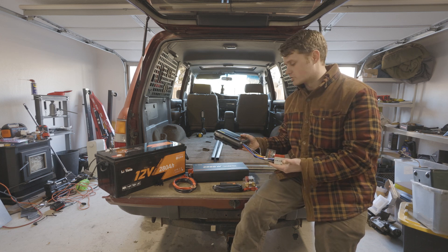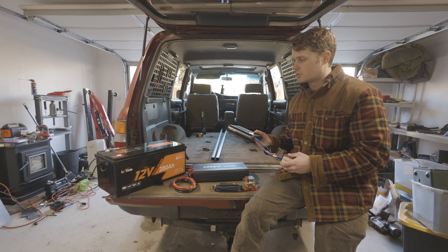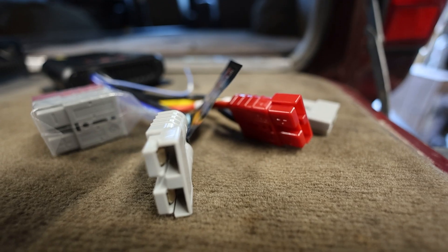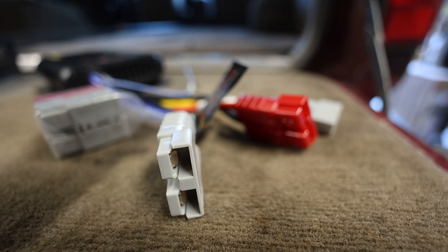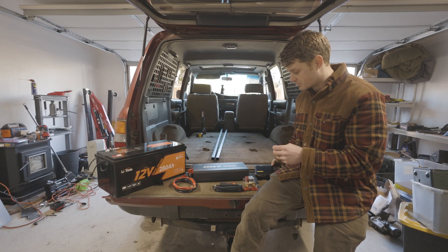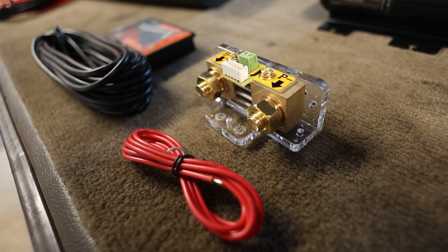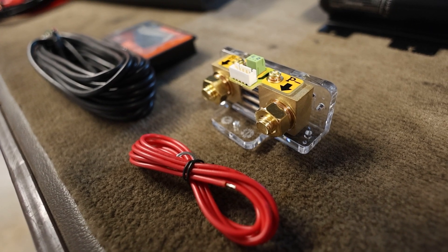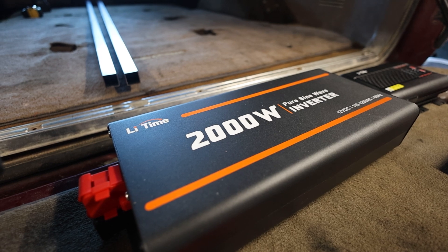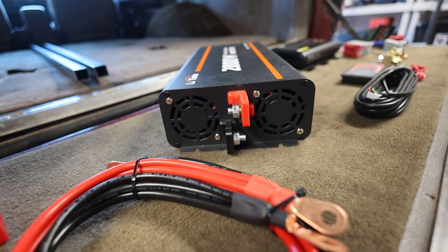This DC-DC charger is really cool because it has a reverse charge function — if your start battery gets low you can use the current from your lithium house battery to charge your start battery. It also has inputs for solar and a signal wire for smart alternators, but this is a dumb alternator because it's a 1995 Toyota Land Cruiser. We also have this Li-Time battery monitor and, probably the most important part of this setup, a 2000 watt pure sine wave inverter.